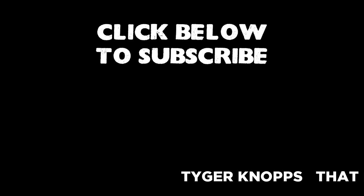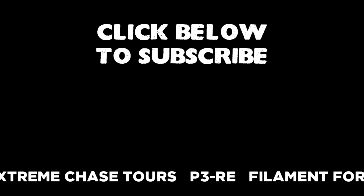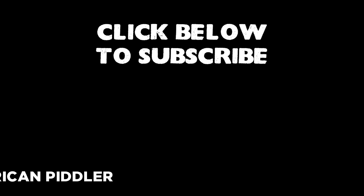Just wanted to thank my most recent subscribers: Tiger Knops, That Murder Inc., Extreme Chase Tours, P3RE, Filament Forge, Fiber Inspector, and American Piddler. Thanks to you all for subscribing — much appreciated.